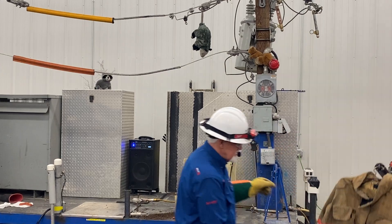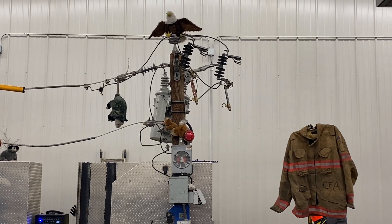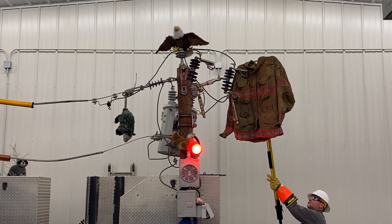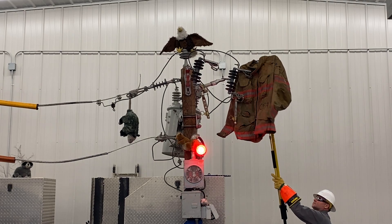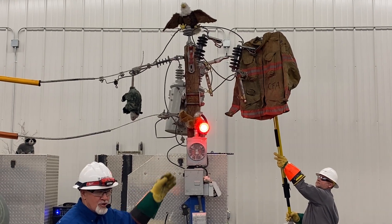Chris is going to put this coat across the cutout. Key on. Clear. Coming hot — so that you can see current flows. Current is flowing through that coat right now, and you're in it. You're in the coat. But if that's not convincing enough, there's enough current right there to hurt you.